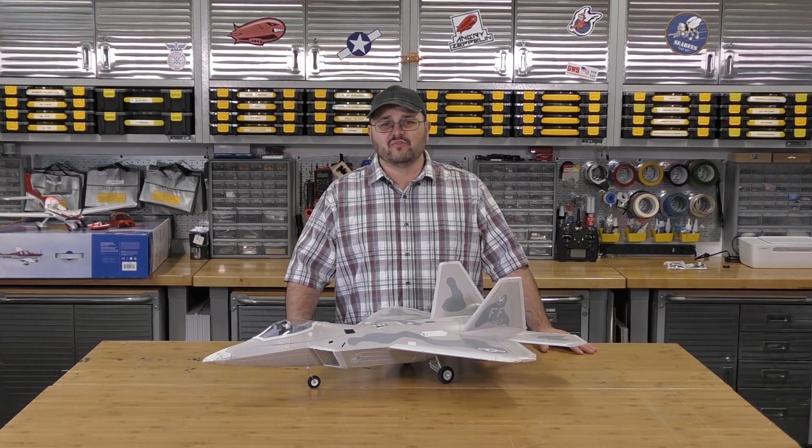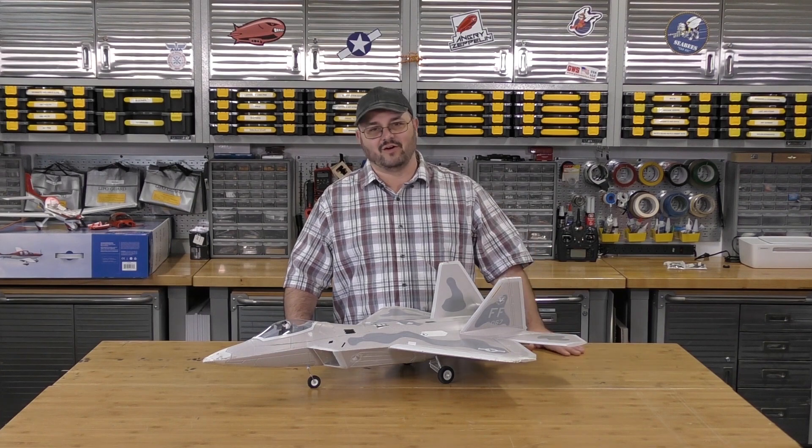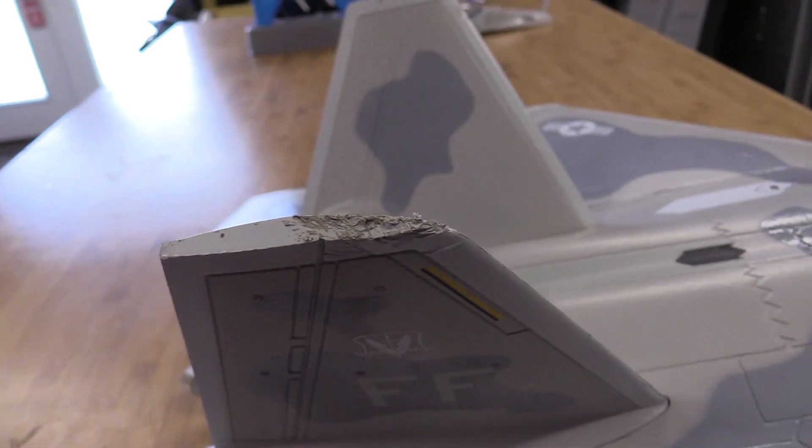On one of our first few flights, we even managed to come in upside down. Minor scuffing on the vertical stabilizers, no real issues there.